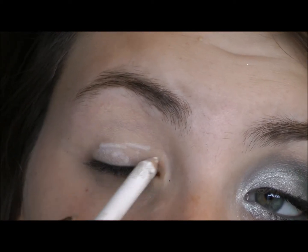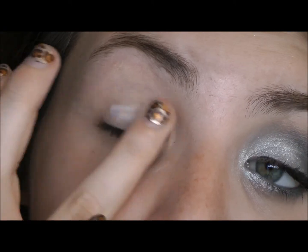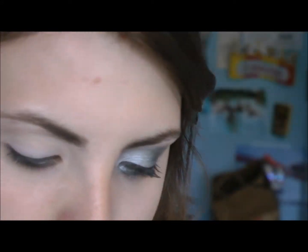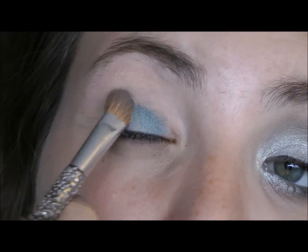The first thing we're going to do is apply a white eyeliner as a base. Then I'm going to go in with my BH Cosmetics 120 palette edition number three, and the first colors I'm going to take are going to be these two, applied all over the lid.